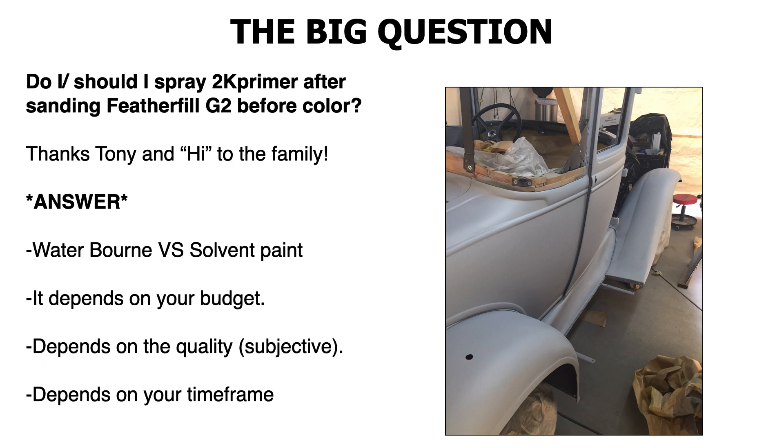If you're using a solvent paint — like a solvent base coat, acrylic enamel, or synthetic enamel — you're not going to have any issues. You could spray directly over Feather Fill as long as it's prepped and sanded with at least 400 grit sandpaper, wet sand or dry sand. If you're spraying an enamel, you actually don't have to go that fine — you could even finish off at 360 or 380. But the finer the better, because you're painting black, and black is one of the hardest colors to paint.